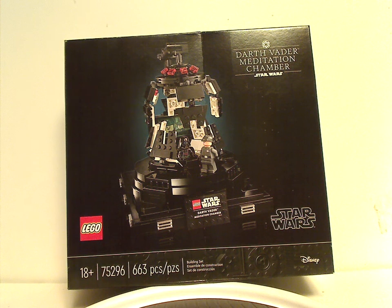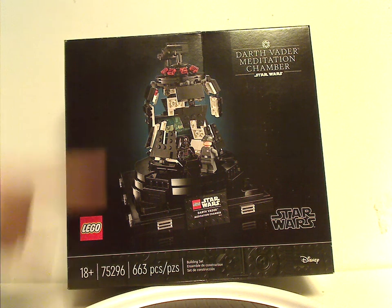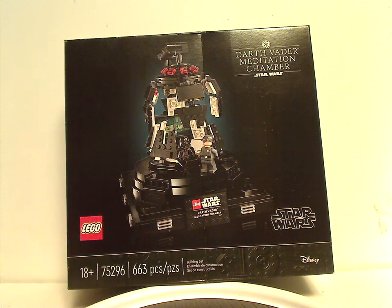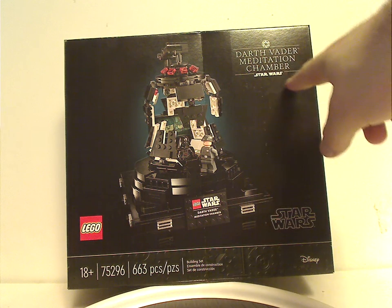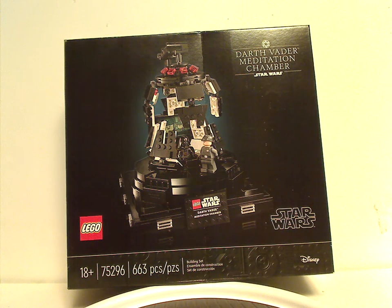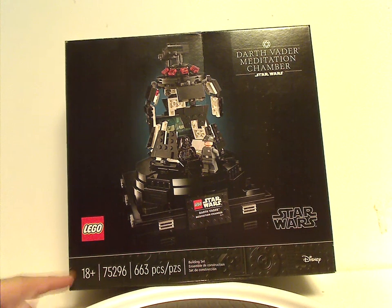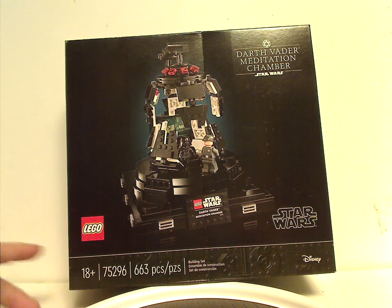Hello everyone, here with another Lego Star Wars review, and this one is on the Darth Vader Meditation Chamber. On the front of the box you can see the picture of the set, with the black background as we've had for most of these 18 plus sets. There's the Lego logo, Star Wars logo, Darth Vader Meditation Chamber title, the Empire symbol above, the Disney logo, 18 plus, and set number 75296 with 663 pieces.